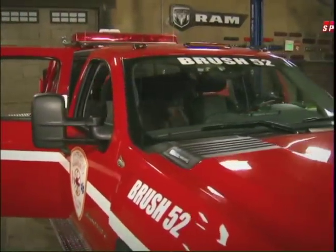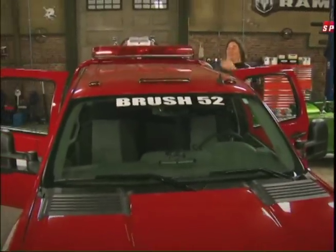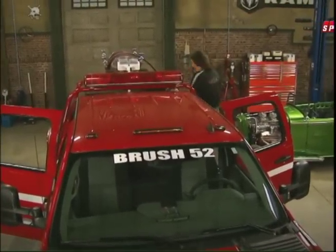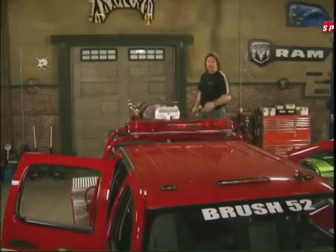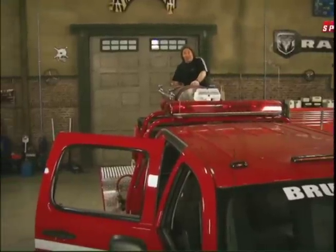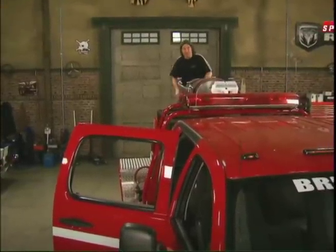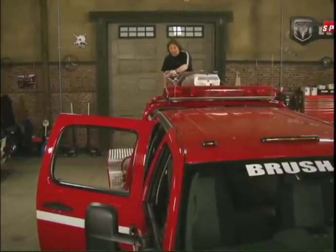We're going to change that. One thing a brush truck has got to have is speed — it's got to be able to get in and out of places quickly, and it's got to have enough grunt to carry a big water tank and all this equipment. Keep in mind, we're not trying to build a hot rod here. It's got to be safe and reliable because people's lives are going to depend on how well this truck performs. It can't overheat, can't break down, can't give us any problems.